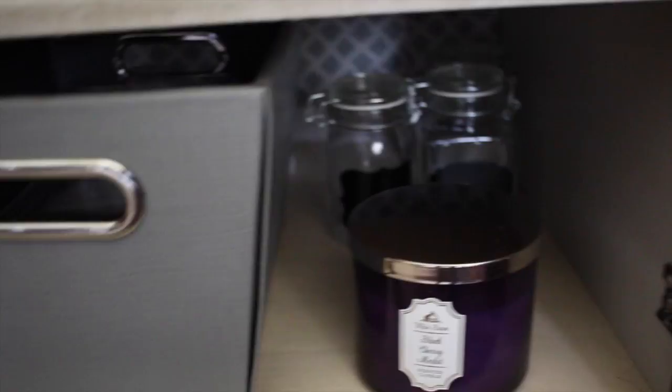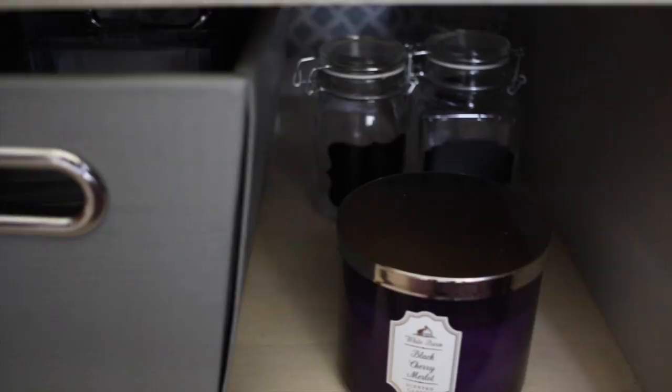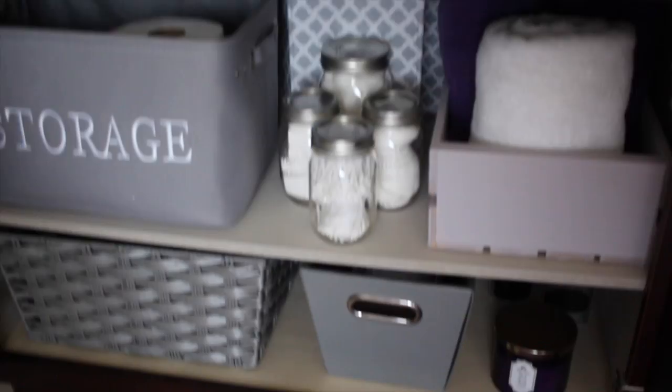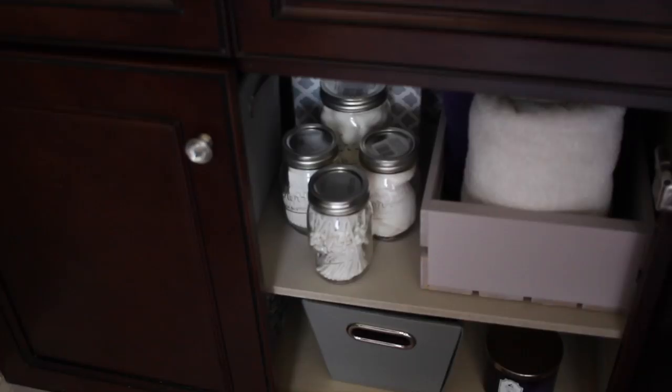Next to it on this side I'm storing a Black Cherry Merlot candle from Bath and Body Works. In the back behind the candle I've got some more mason jars from Michaels, but these already have the chalkboard label attached to them. This is what the jar looks like up close — it has a little latch that opens up so you can store different things in it. I haven't decided what I want to use it for yet, but I thought they were so cute. That is everything I'm keeping under this cabinet, and now we can move on to the other side.